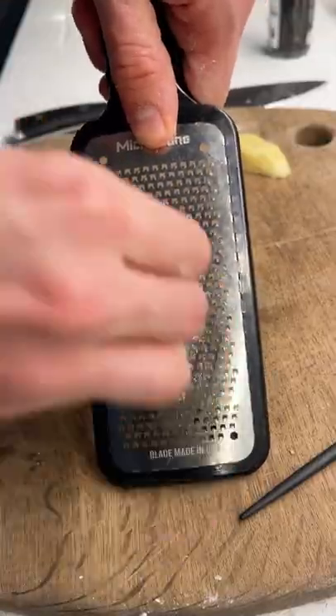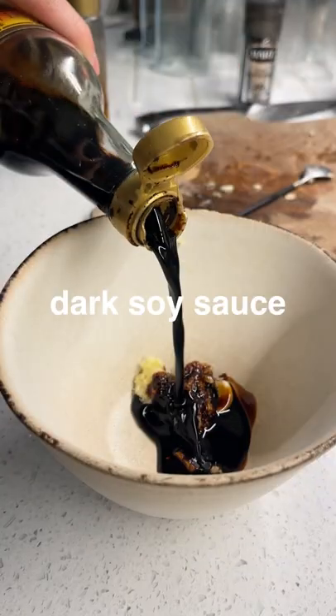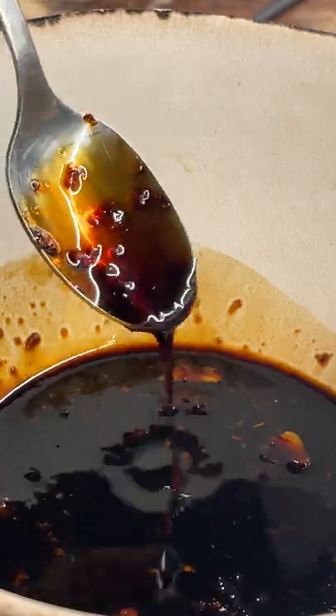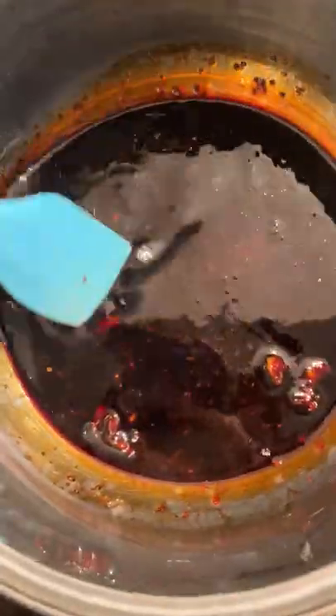Ta-da! Now a sauce. Minced garlic and ginger — pop it in a bowl with dark soy sauce, mirin, and agave for that sweet, sweet. Stir it, and you'll get this lovely booming teriyaki sauce. Reduce with a little bit of water until it goes nice and sticky.